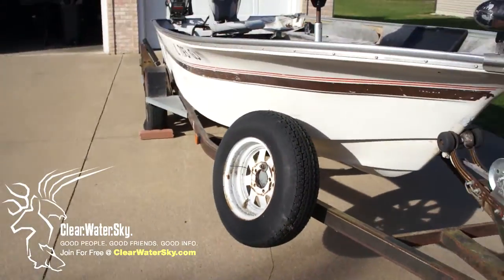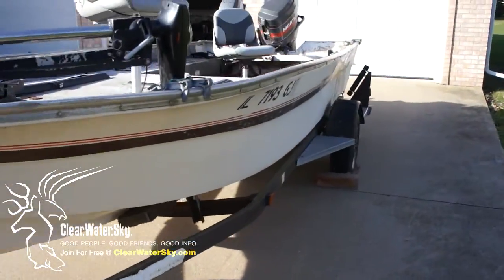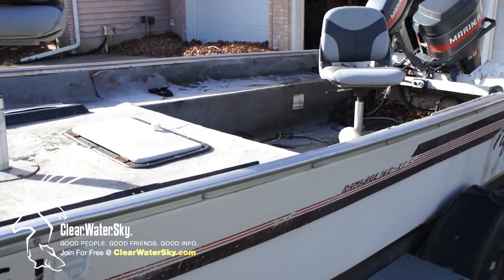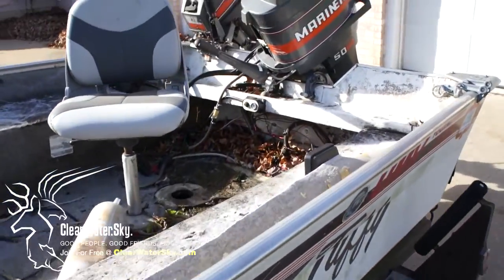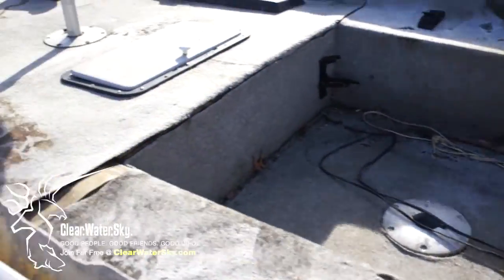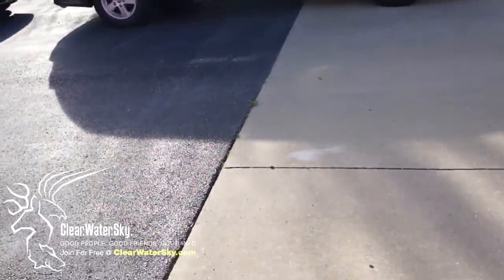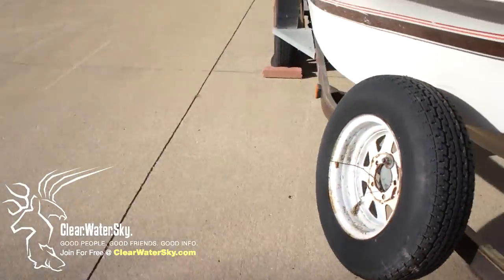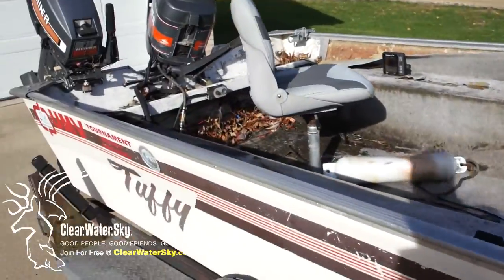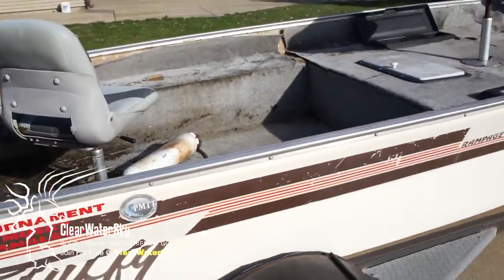I wasn't going to have a project this year because money is a little tight. My neighbor Kim actually told me her dad was getting a new boat. This has been sitting in the yard for, I would guess, about eight years — just sitting out collecting stuff. He let it go for eight hundred bucks, three payments spread out over three months. So I got the boat, the trailer, the motors, the trolling motor — assuming everything works and the motors aren't seized up. Pretty good deal for eight hundred bucks.